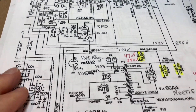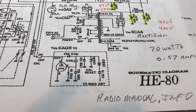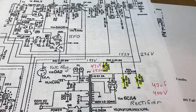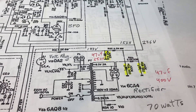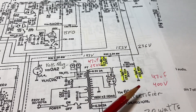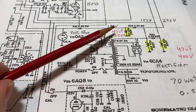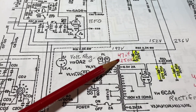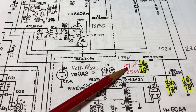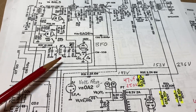I upped it to 47 microfarad at 250 volts to provide a little more filtering. The schematic for this radio I got off radiomanual.info — just did a Google search and found it there. Here are the filter capacitors that I upgraded to 47 microfarad. This one was a 20, so I upgraded that to 47 for a little more filtering in that line.